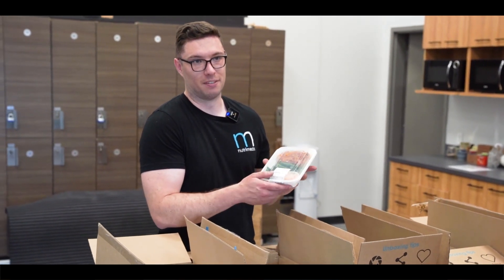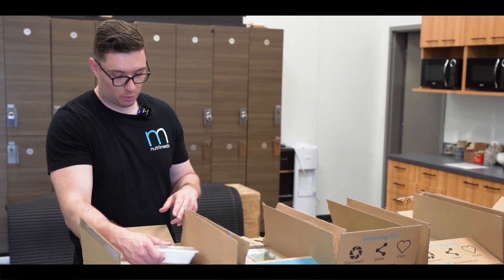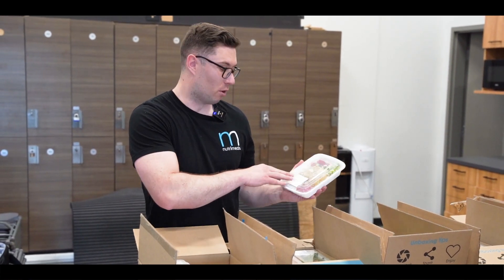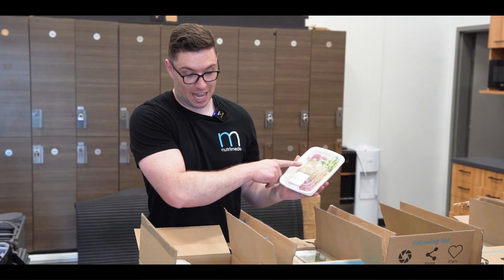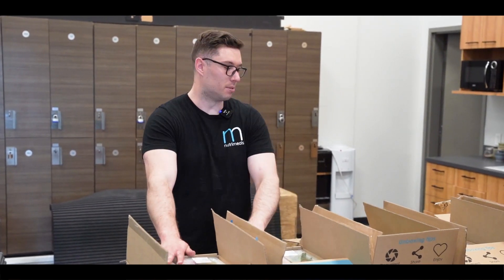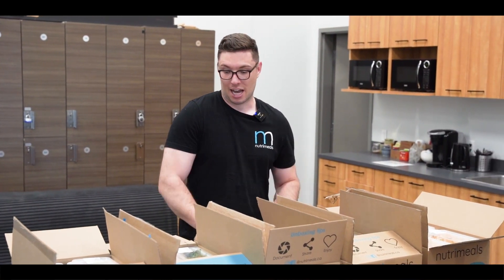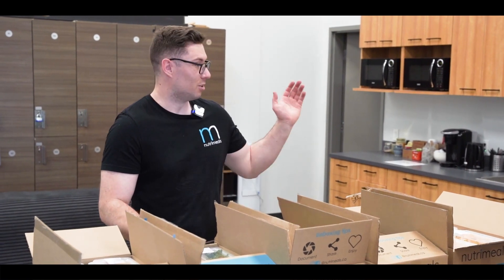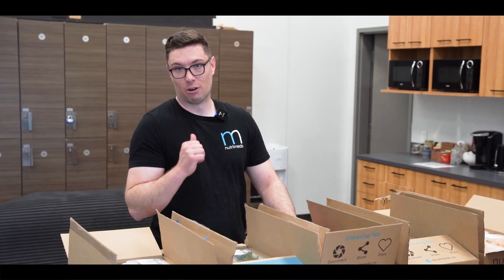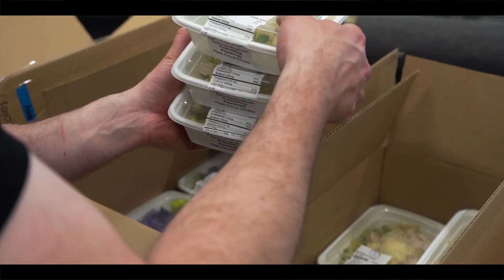We have an unstuffed pepper - it does have dairy in it with a side of cheese, however it can be dairy-free if you choose not to use it. Last but not least we have the Mediterranean quinoa salad with two options: one for vegetarians with falafel and another with chicken. All meals have five ounces of protein, half a cup of carbs, and a full cup of vegetables - that's how we design all of our meals. Now I'm going to unload these into the two fridges here, and whatever we don't have room for we'll bring back tomorrow.